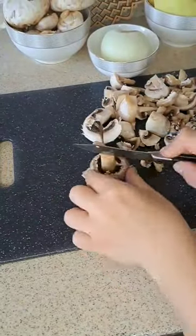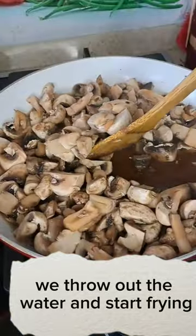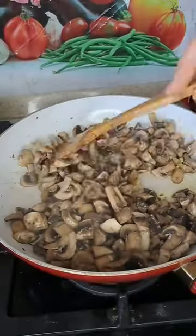Hello, today I will show you a delicious recipe. We start frying the mushrooms in oil after their water comes out.